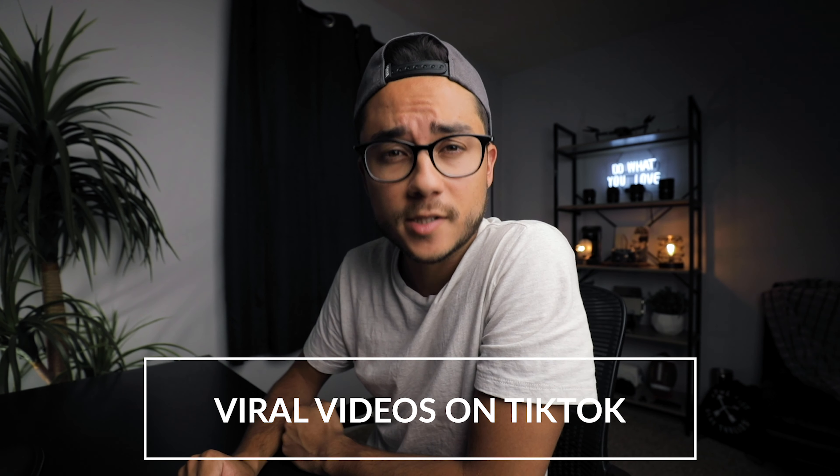Combine them with an interesting background and you get this. Welcome back to another video guys, today we're going to be breaking down a couple of tips to get you started on TikTok.